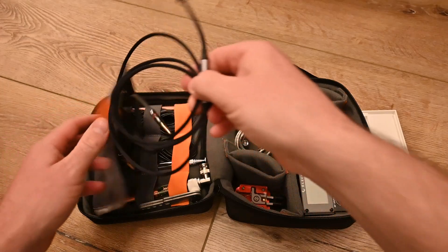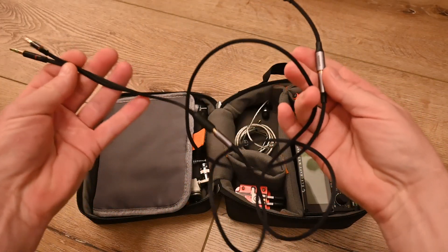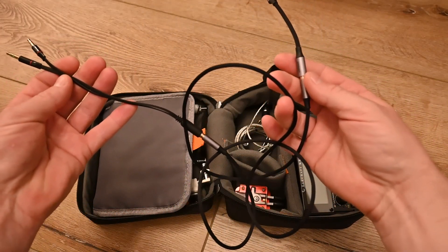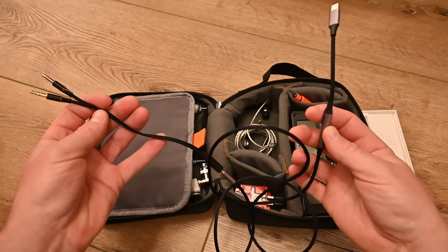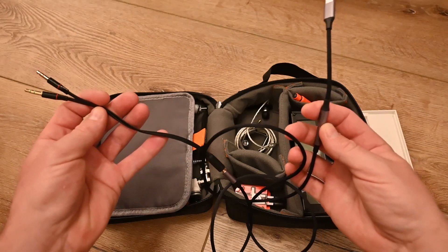And this is what I wanted to talk about in this video. This is three adapters connected up, and together they let me do FT8 and FT4 with just my iPhone, this cable, and the KX2.